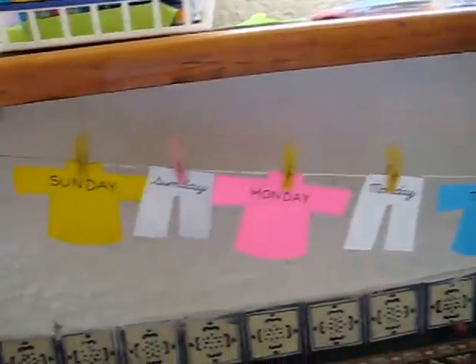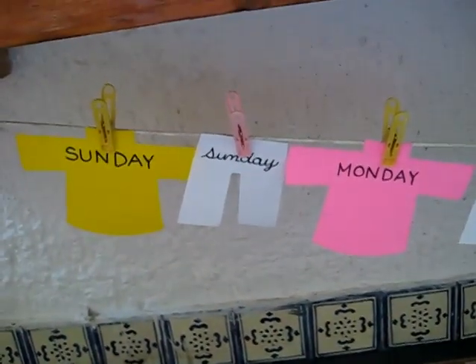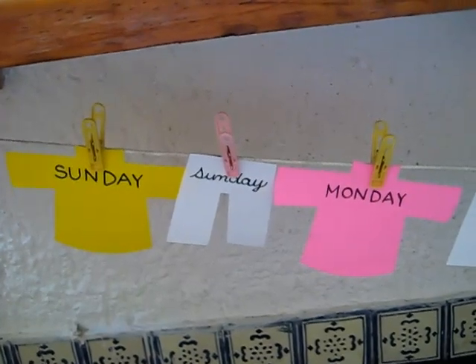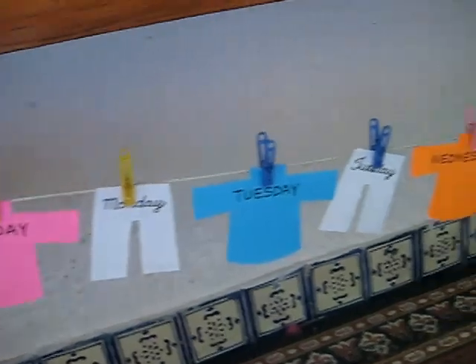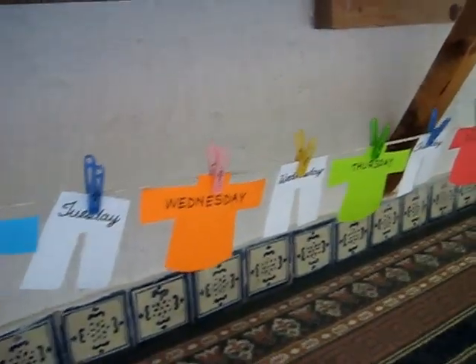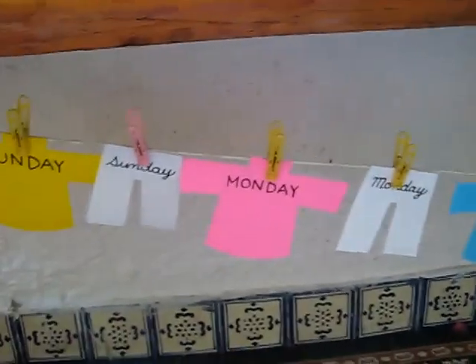I put a little string, and this was good pegging practice, good hand coordination, as well as good reading practice with the days of the week for our clothes theme with little shirts and pants. I'm sure you can use little shirt and pants patterns for lots of different things. Have fun with your clothes theme!